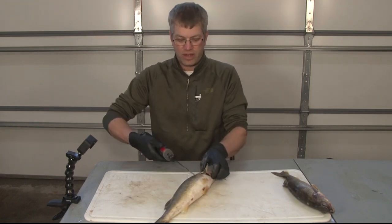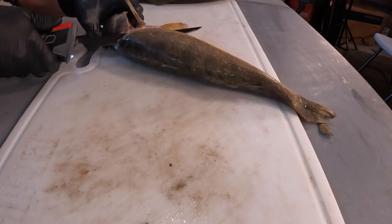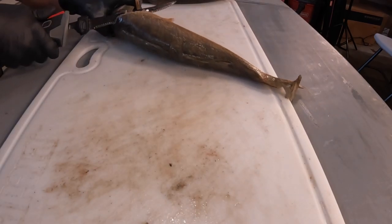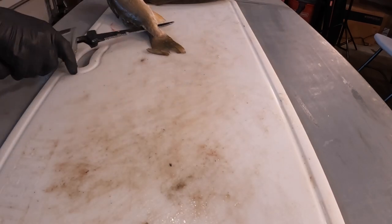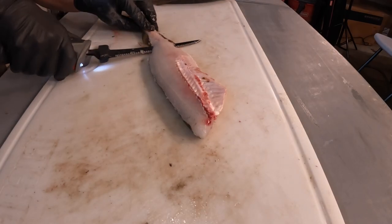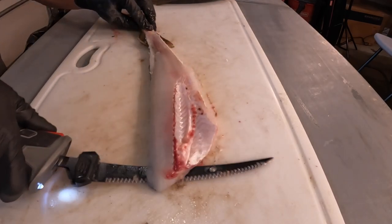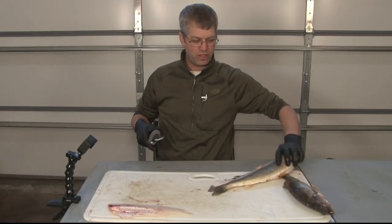With the electric knife, we're going to cut right behind the gill plate up towards the angle, just like that, then we're just going to run it on the back. We don't cut all the way through and do the skin. That's it, pretty simple. Flip her over and do the other side.